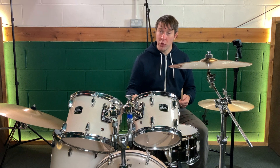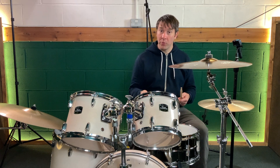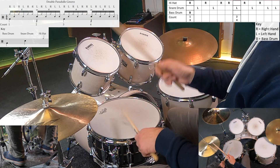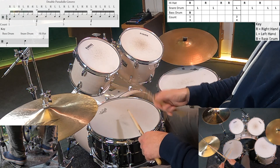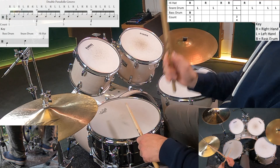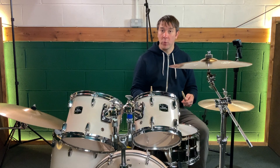So first of all I'm just going to give you a refresher of each of the grooves — first the double paradiddle groove, and now the paradiddle diddle groove.